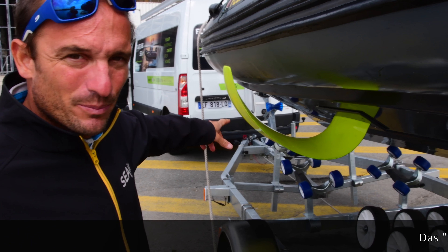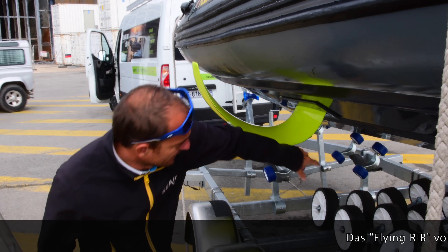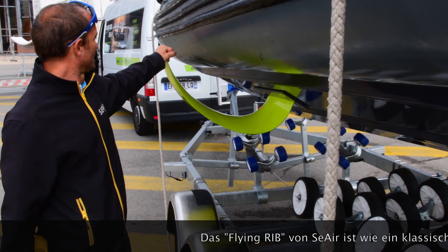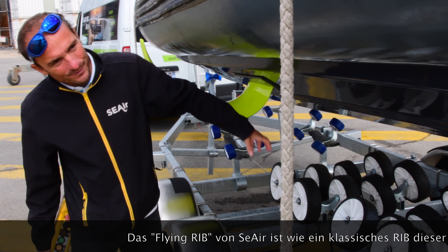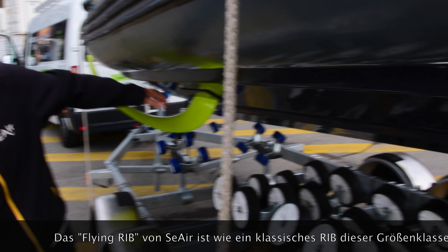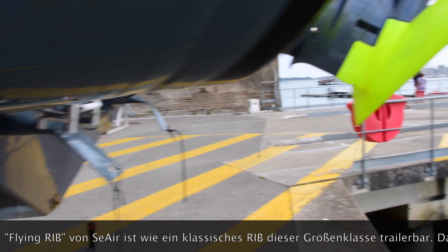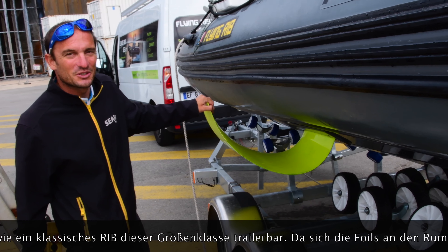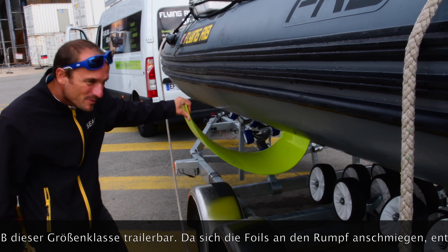And now you can see again both front foils, like this, each side, and the hull and the rear one on the engine. You can see them dry. As you can see, you can put it on the trailer as a classic RIB.